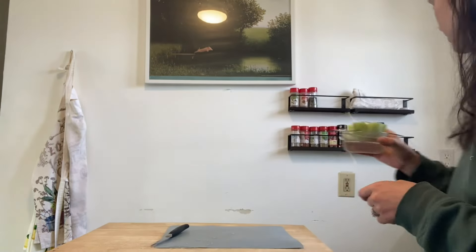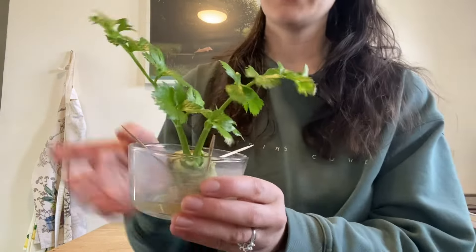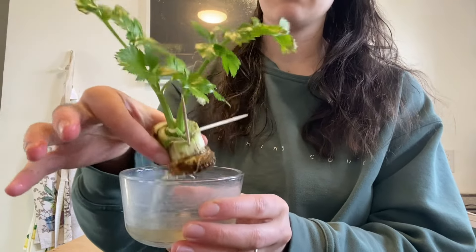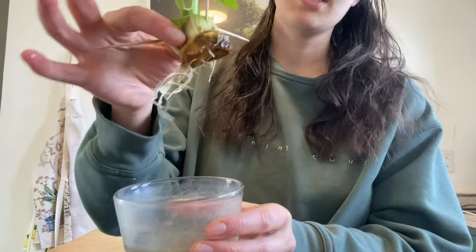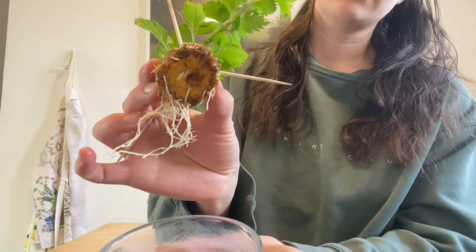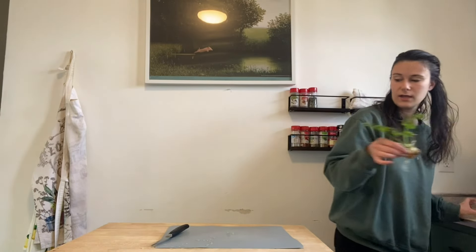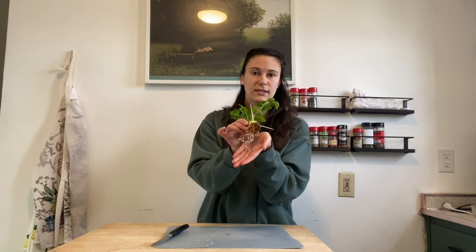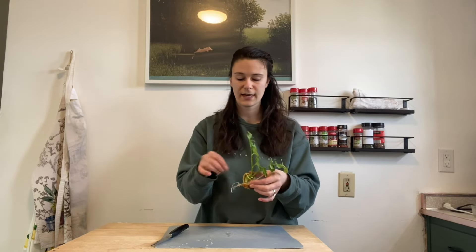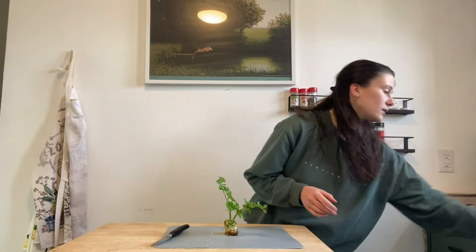What will eventually happen is this: your celery will start growing, and you'll see the outside will kind of shrivel and we can peel those layers off. Around the bottom will grow roots. Once we have a good set of roots like so, we can take out the toothpicks and save those for later.